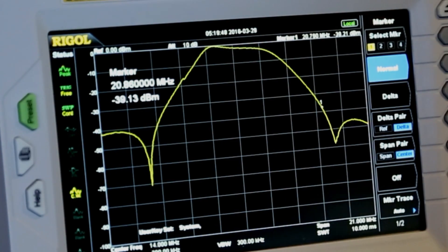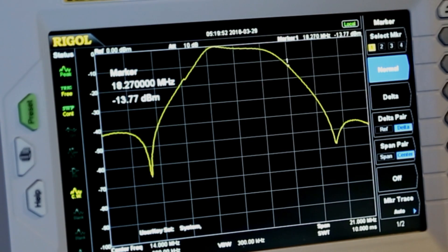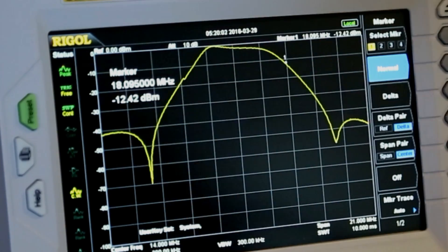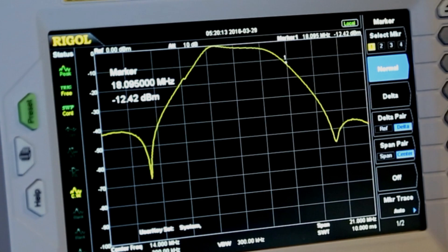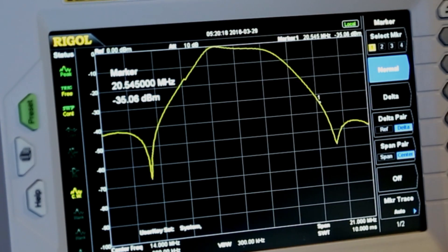Now let's back it up to 17 meters — that's 18 megahertz, 18.068 is where it starts. Now we're in the 17 meter band and we're only down 12 dB. That's only two S units. So you can see that this bandpass filter is not sharp enough to really help us much if somebody's transmitting on 17 meters and we're on 20 meters. But it does a great job if somebody's interfering from 15 meters or 12 meters or 10 meters.